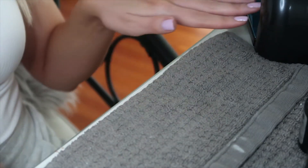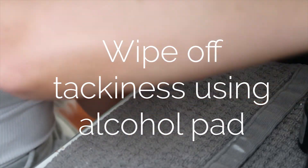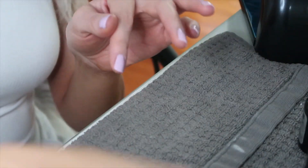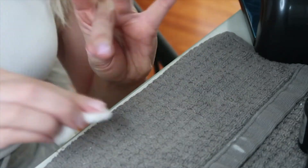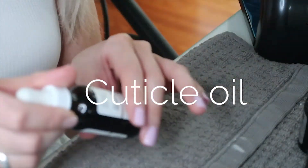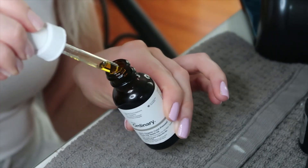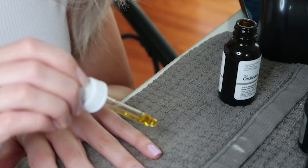Stick it in the dryer for the same amount of time. For the final steps, get a cotton swab with some alcohol and wipe off that tacky layer from your polish. Then add a few drops of rosehip seed oil to really moisturize the cuticle — it makes everything look shiny and healthy.